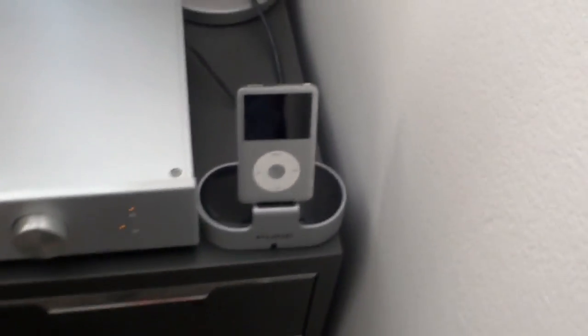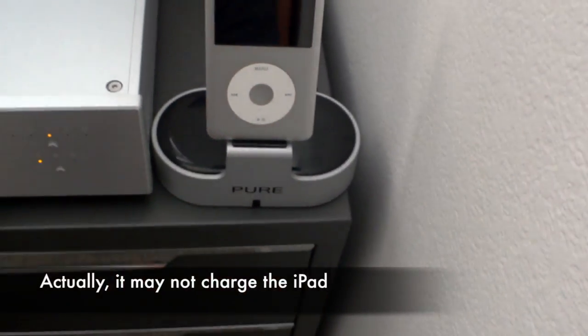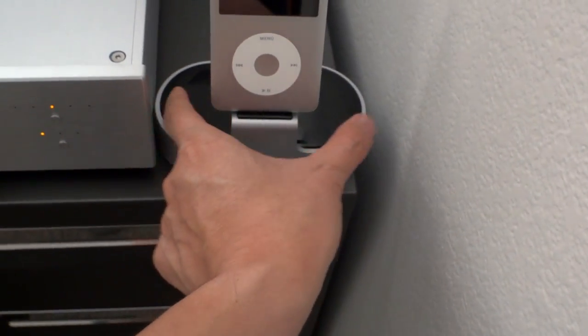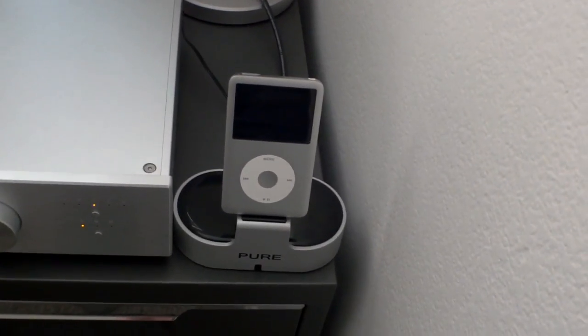It has a remote control and charges the iPod and iPhone. I also forgot to mention you can plug in an iPad — I believe it charges that as well, though it would be a bit cumbersome since the base is a little small for an iPad. Alright, thanks for watching and I'll see you in my next video.